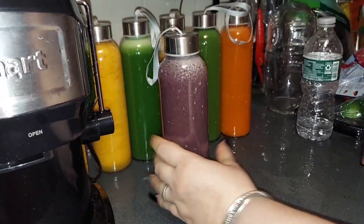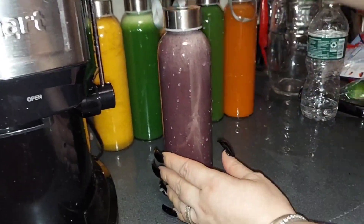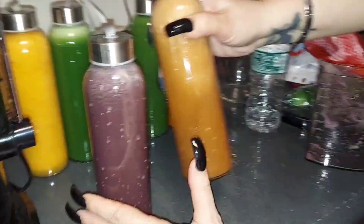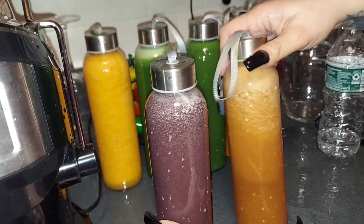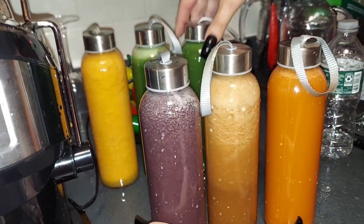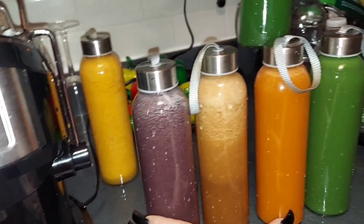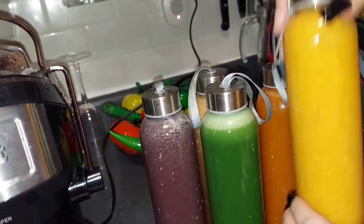And there you go — this is my mixed fruit. This one here is the apple, this one is the carrot, this is the cucumber, this is the celery juice, and this right here is the clementine.